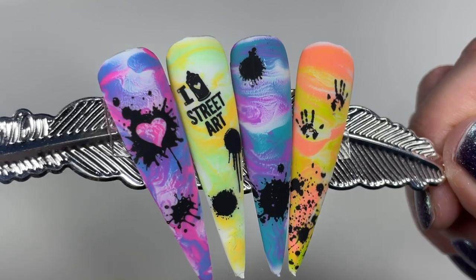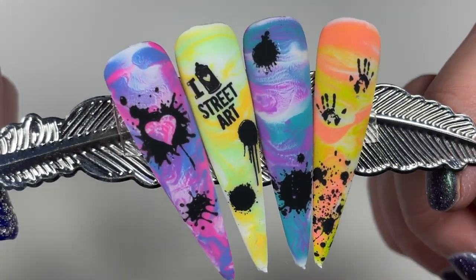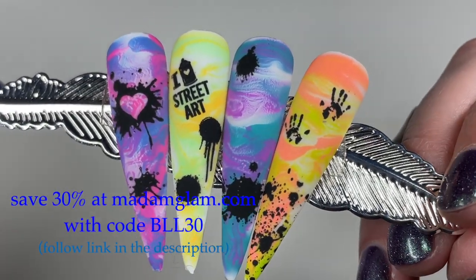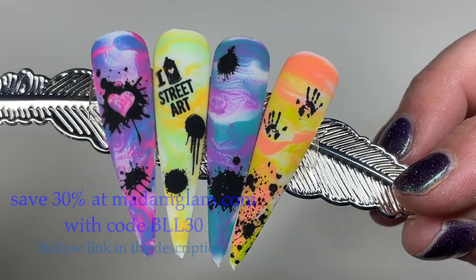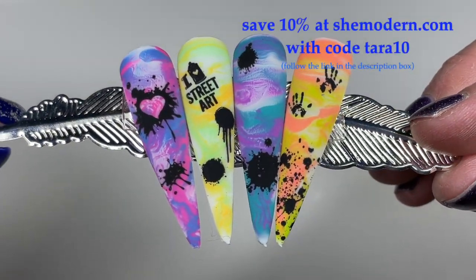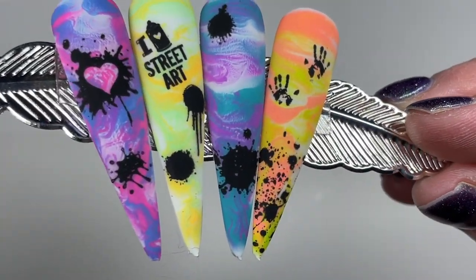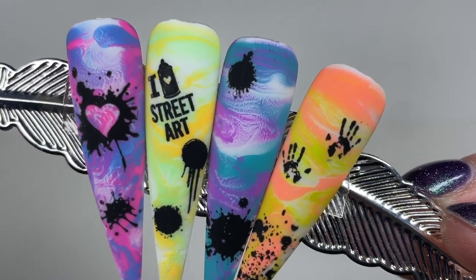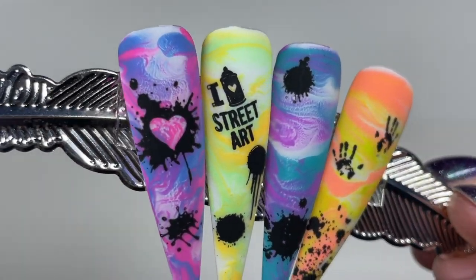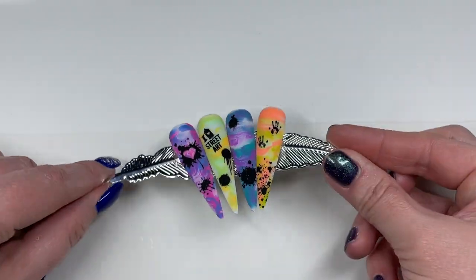And here's my final design, you guys. Thank y'all so much for watching — let me know which one of your nails was your fave. I do have a 30% off discount code to Madam Glam — it's BLL30. And you can also use the code TERRA10 at She Modern. Please follow the links in the description box below. If you've stuck around this long, the keyword is graffiti. Thank y'all so much for watching, and I will see y'all in my next one.